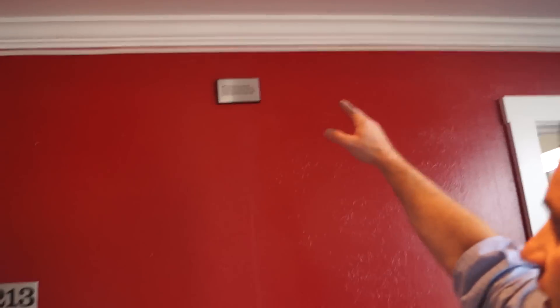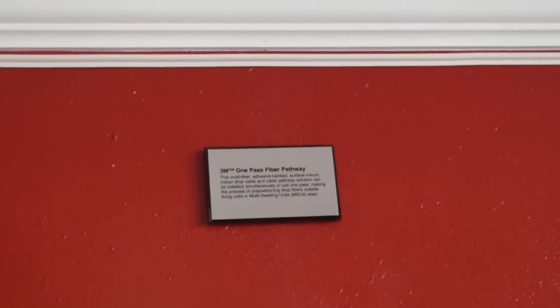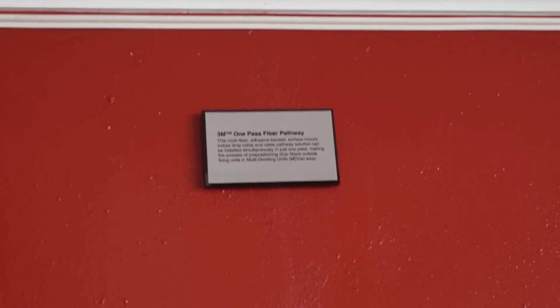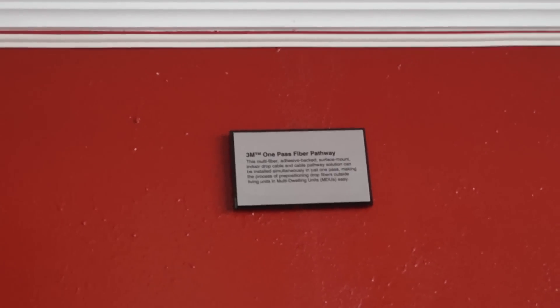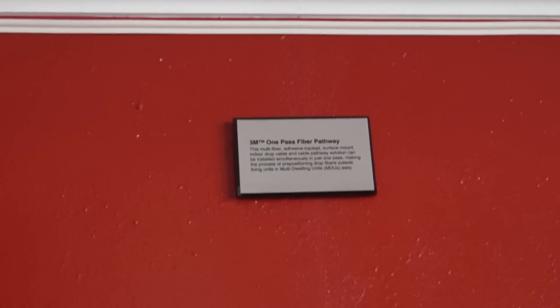I'd like to first show you the application. What you have up above here, right below the crown molding, you see a very small imprint of what we call One Pass Fiber Pathway. I'll show you a little bit more about that in a second. What's contained in that is 12 fibers, or we can also have a 6-fiber version. It is a fiber being deployed below the ceiling for fiber-to-the-home broadband deployment.